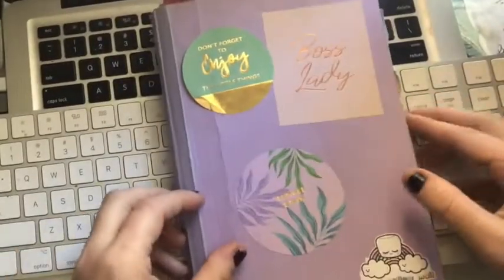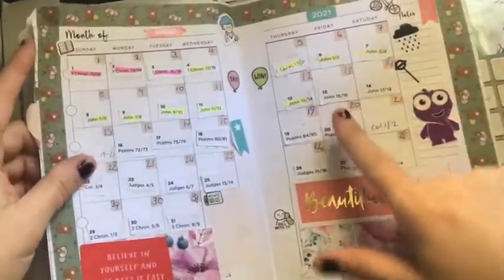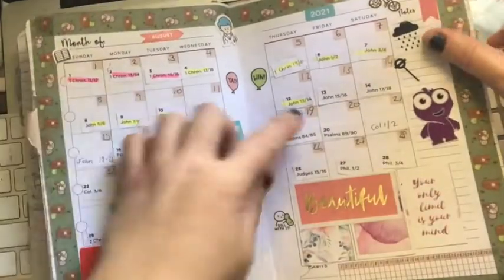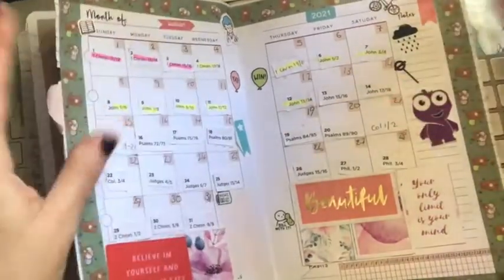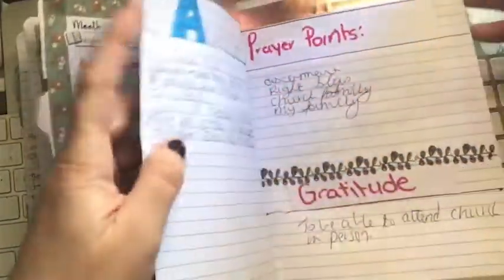Hey everybody, welcome back to my channel. Let's have a look at my faith planning to see where we're up to. It's Friday the 13th today and you'll see that I've decorated some stuff — I've used some stickers from some of the kids I've got over the week.